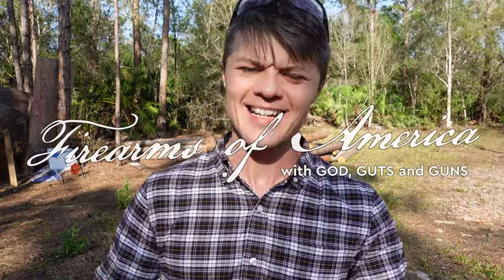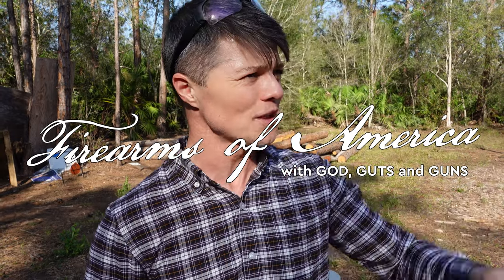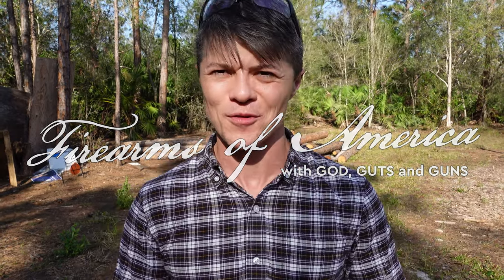Welcome to Firearms of America! Today I'm out here at our Church of Fire property, still working on some buildings over here. It's gonna be a few more months before we are done, but it's looking better and better — and maybe in this video I'll show you some of the room clearing that we do here at our church property.